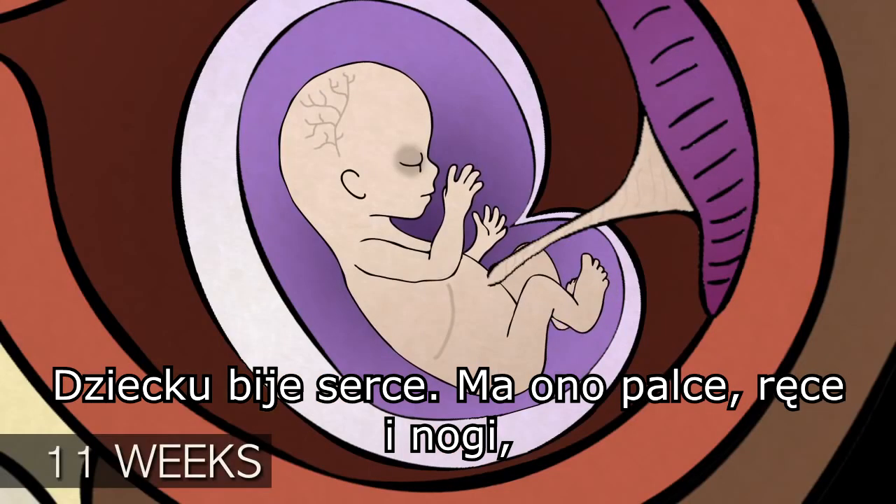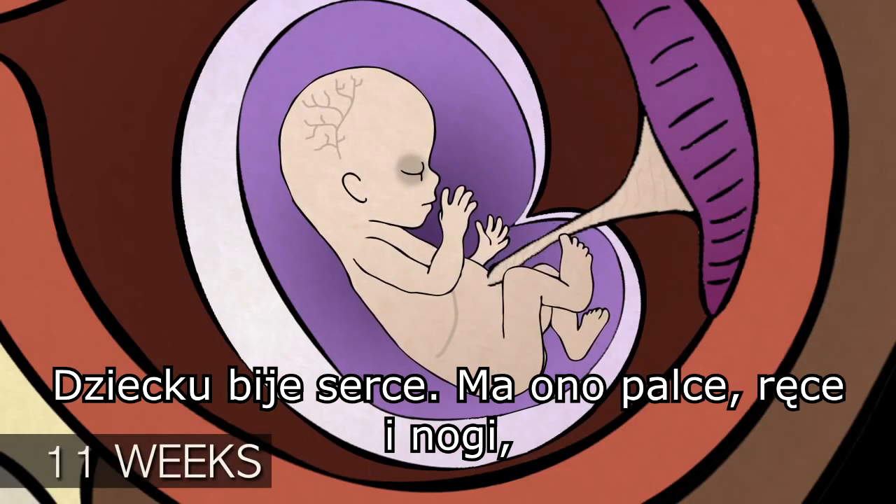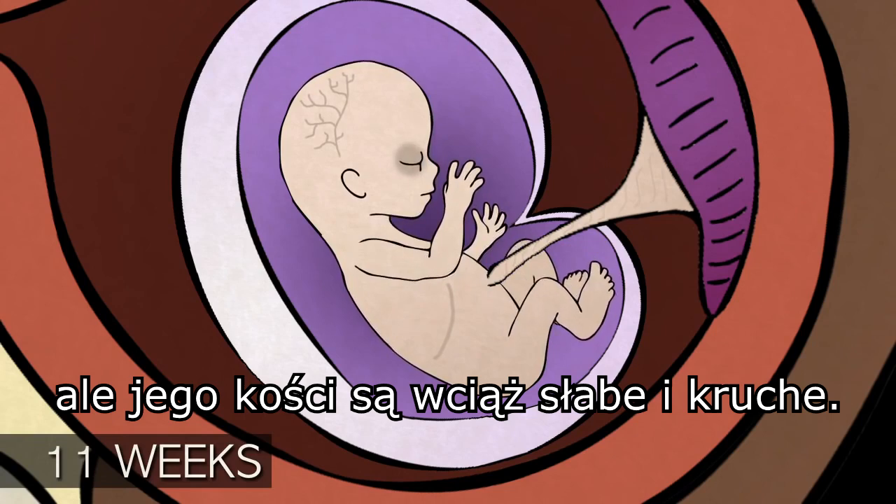The baby has a heartbeat, fingers, toes, arms and legs, but its bones are still weak and fragile.